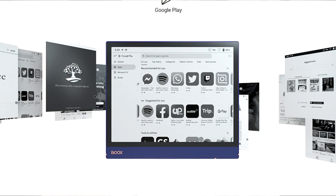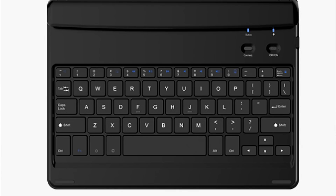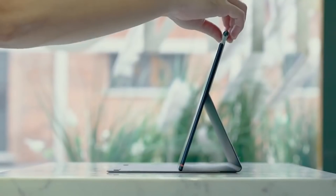The design ingenuity doesn't stop there. Note Air is designed so that the top and bottom bezel are of equal width, which means that if you flip it horizontally and dock it into a keyboard station to use it as a 10.3-inch e-ink display, you have equal bezels on the side and top that don't distract you at all. It basically becomes an ink laptop screen, and that extends the use of the device tremendously.